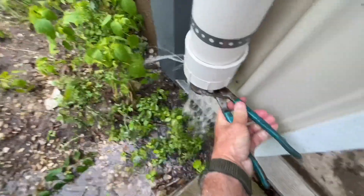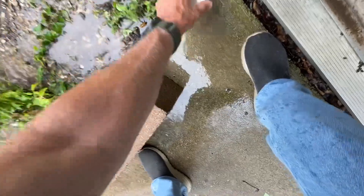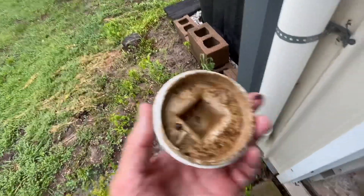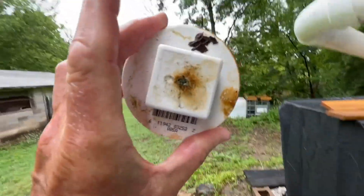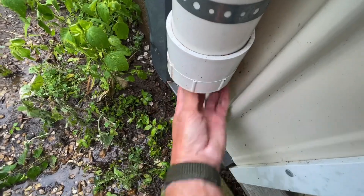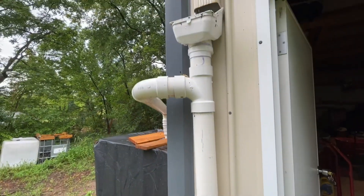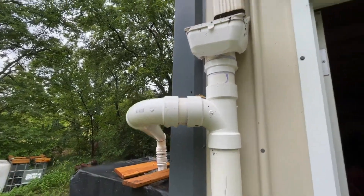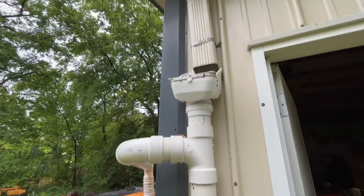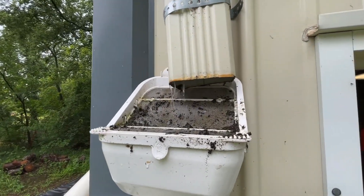The hole in there is clogged up — see, that's all clogged up. Now it's open. The reason for the first flush is any grime that comes off that roof falls straight into there first, fills up to this point, and then goes off into the totes. So all the dirt and grime falls down here first. Plus I have this screened-in thing — this is a handy little tool if anybody is thinking about setting up a rain harvesting system; these are pretty cool.